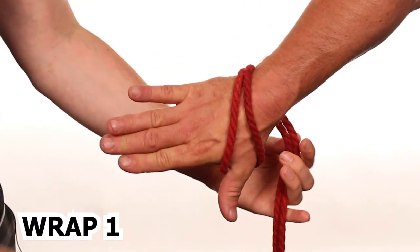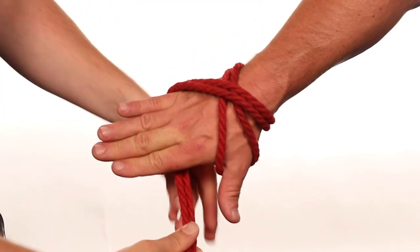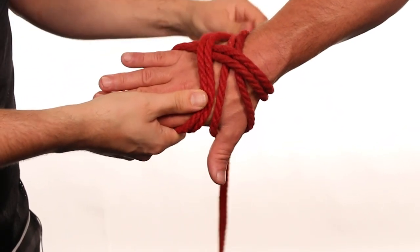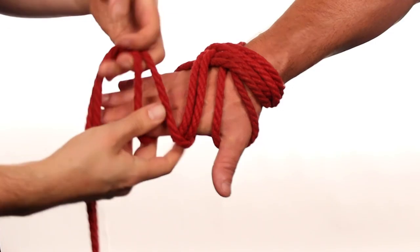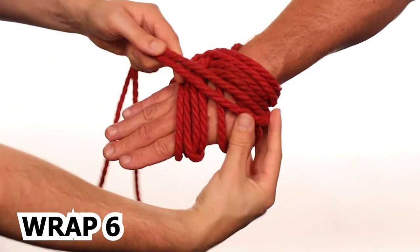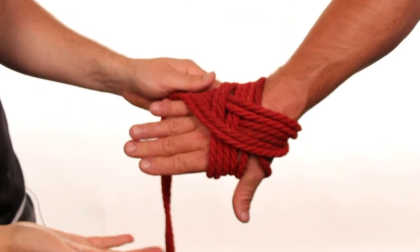Moving down here, we're going to wrap around once, coming underneath that first wrap and up. We're going to go around the fingers, between the thumb and the fingers, going down — making a nice braided look here. We're going to go right around the wrist again, going up and around the fingers. Making sure that it's not too tight so that we don't cut off circulation and this isn't uncomfortable for your bottom — willing participant. When you're doing this tie, it's important you alternate the direction you're going in each wrap, so you have a total of six wraps around the back of your hand.